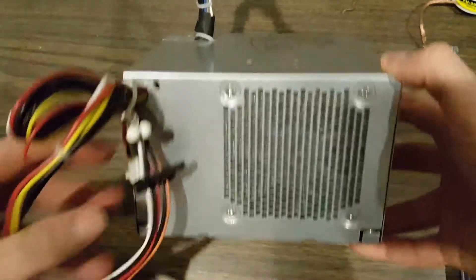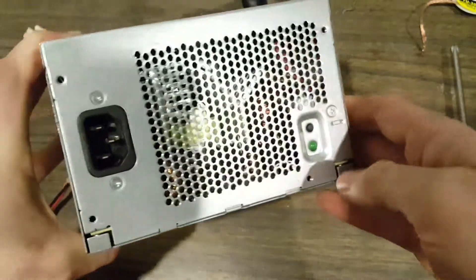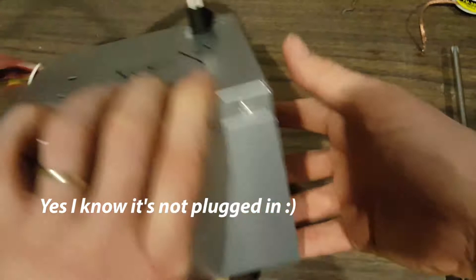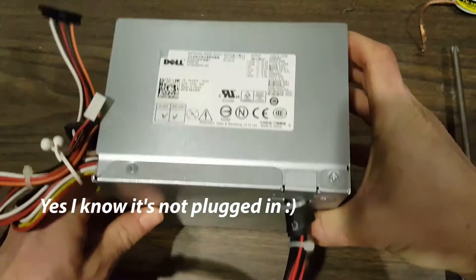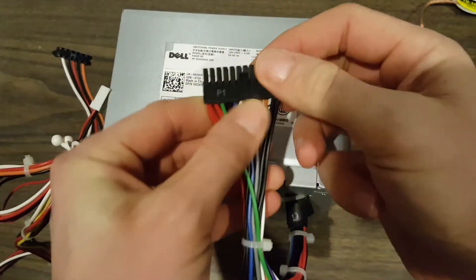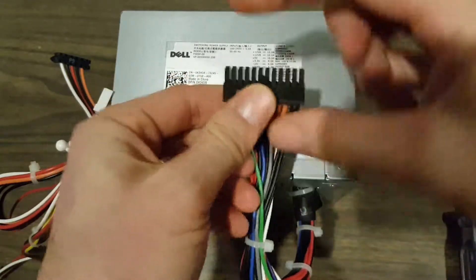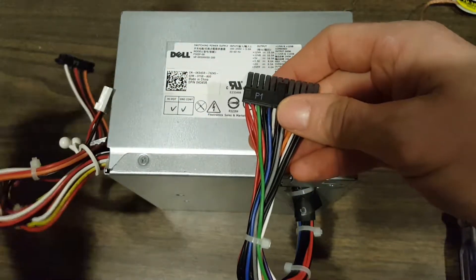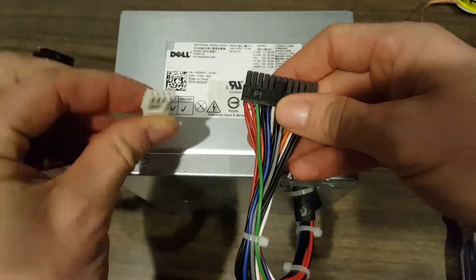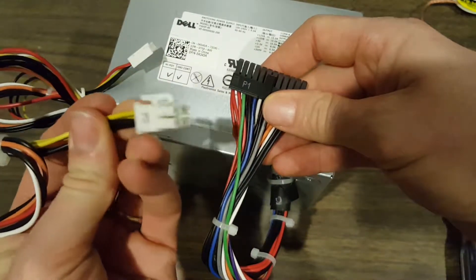This is an ATX power supply from a PC and it doesn't seem to want to power up. The test light doesn't yield any successful results. By the way, this is a Dell power supply. Sometimes they're a little different. This one has a micro ATX connector rather than the standard 24-pin ATX connector, which is larger than this. It also has serial ATA power supply connectors, an old floppy drive connector, and an additional 12-volt connector for the motherboard.